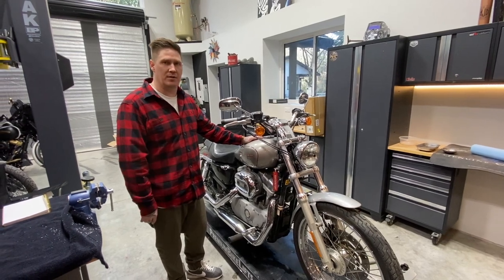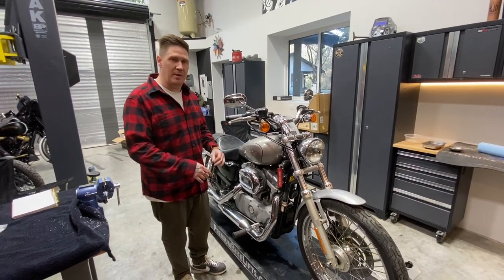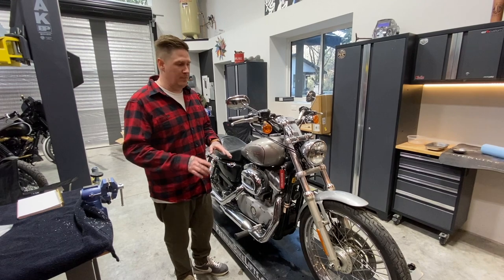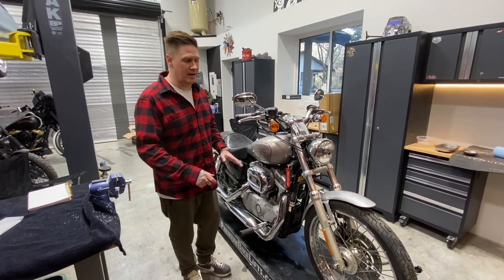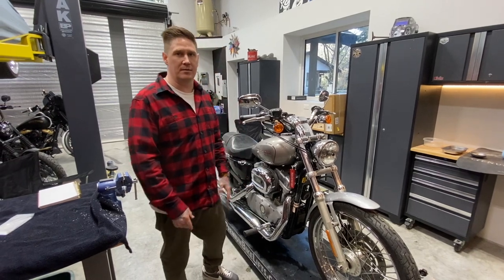We're going to do a full build series on this bike, and it's also going to be a budget build. So we're going to be building this sporty out. I'm going to be selling it when it's done, and we're going to try to keep the cost to a minimum. That's the plan on this one.